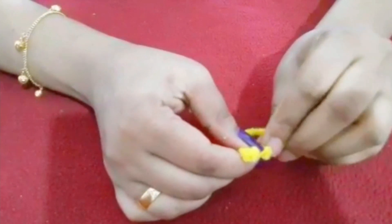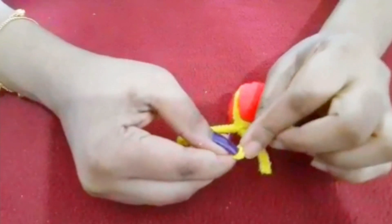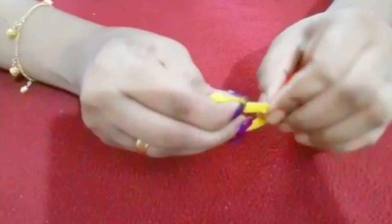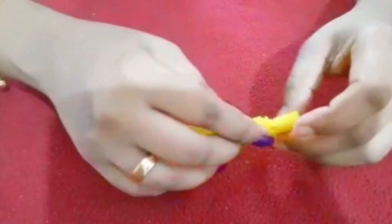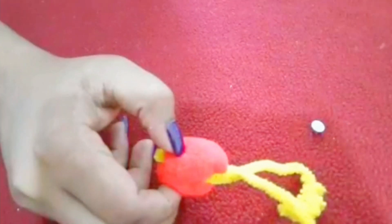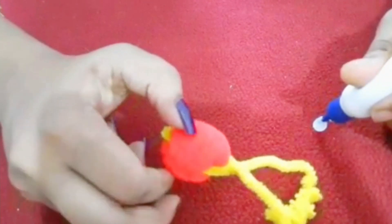We will do this as well. We will put a fish in the fish. We will put it in the fish. We will put the fish in the ice. We will complete the fish in the ice.